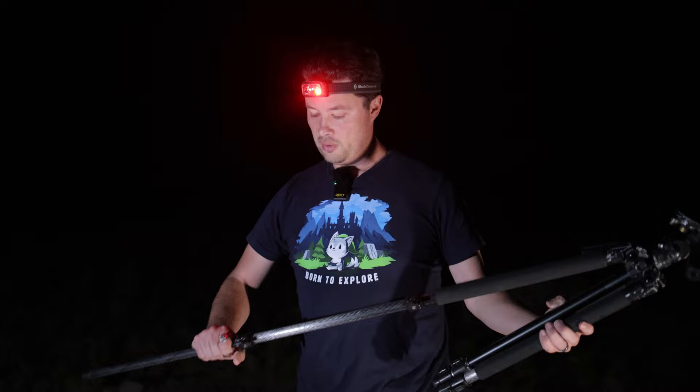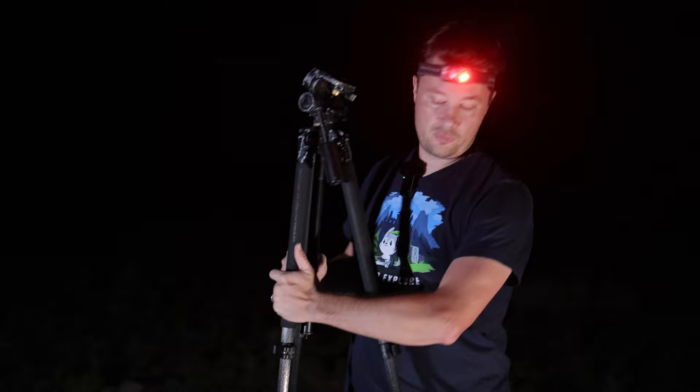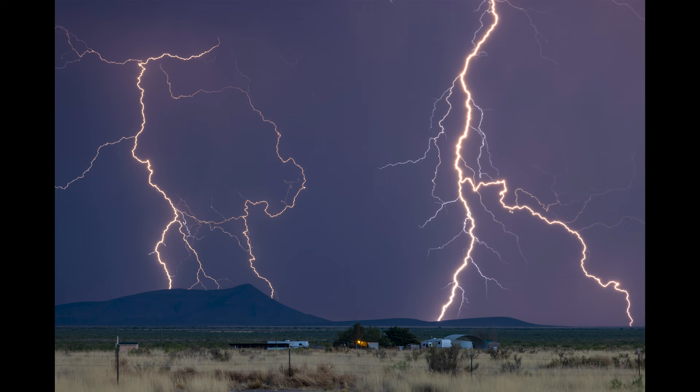Welcome to a Milky Way episode! I'm so excited. I haven't seen the Milky Way since I did the photographing-the-Milky-Way-with-the-phone video back in April or May, and it's like mid-July now because it's been monsoon season — which I am very thankful for, living in the desert, getting lots of water and lightning. If you like more than astrophotography, check out my lightning monsoon videos from this year.